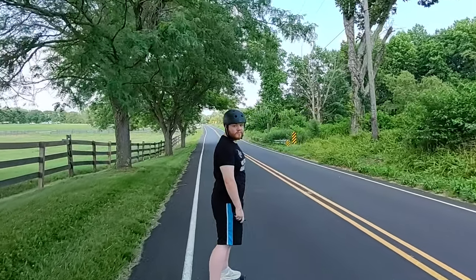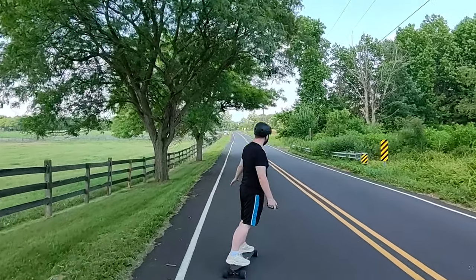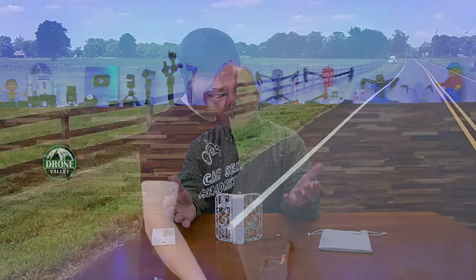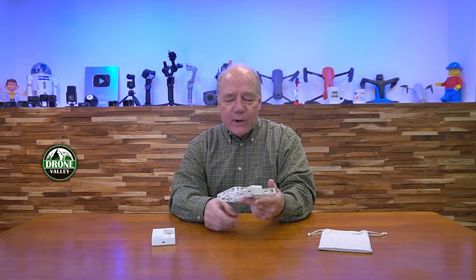The only complaint I have on the follow mode is that when it's time to land, if you try to grab it before the set time has run out — you get to set how long you want it to follow you — the unit is going to pull away from you because it's trying to maintain that distance. It can be a little tricky to end that early, though you can do it through the application. That was the only snag: my son walked over to have it land in his hand and it kept pulling away from him.